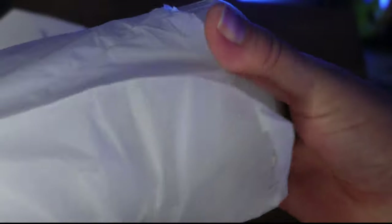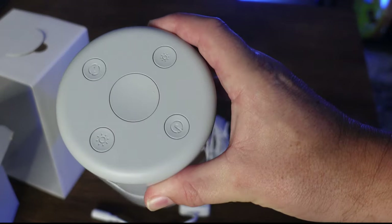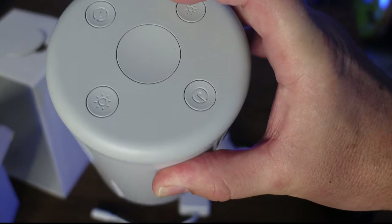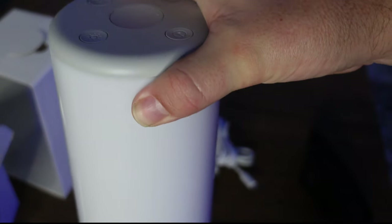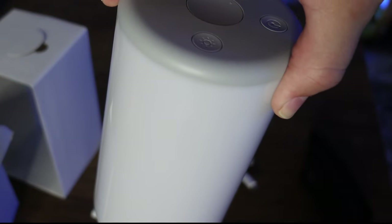It looks slightly different from the other Aura — we have physical buttons on top, whereas the other one had soft touch control. It definitely has a different look about it. Let's cobble it together, plug it in and get it set up.